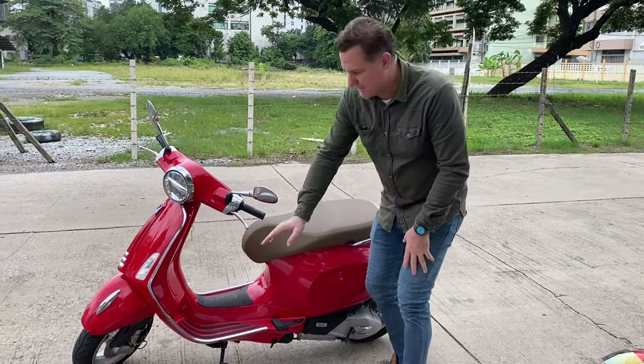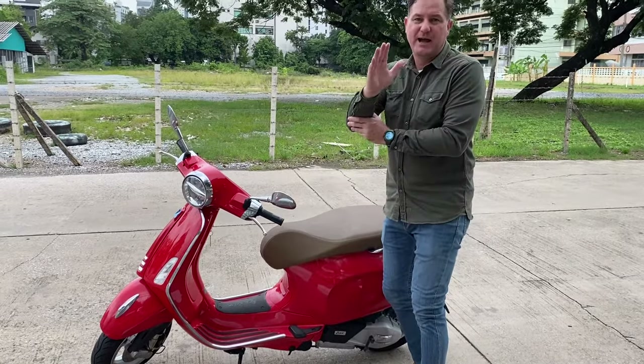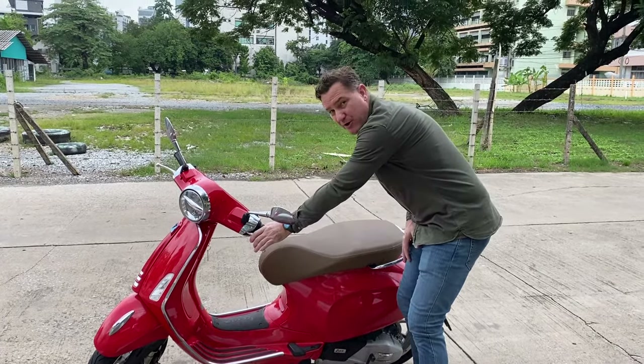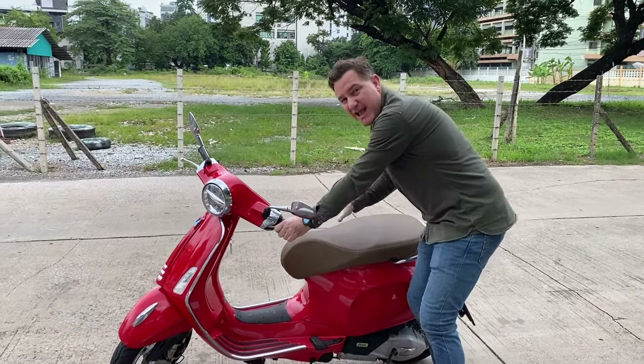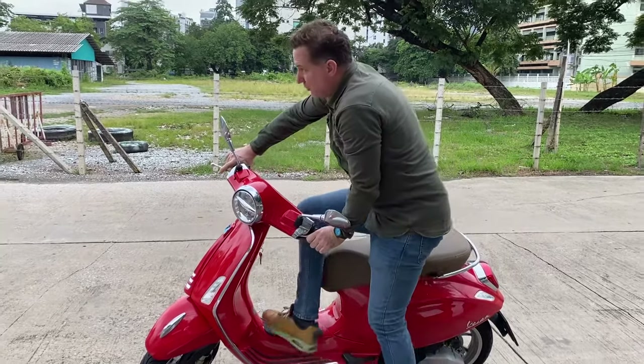You've got three points of contact here: front wheel, rear wheel, and your bike stand. So the bike is fairly secure. We're going to make it even more secure by holding the front brake — this way the bike's not moving anywhere. Now the bike is solid and steady, so we can get onto the bike.